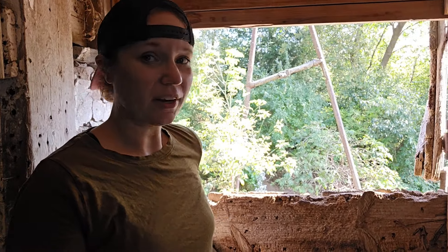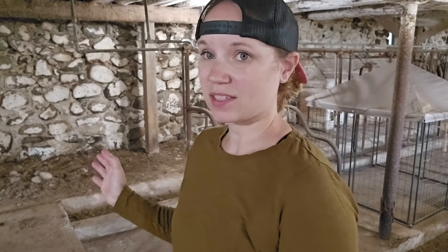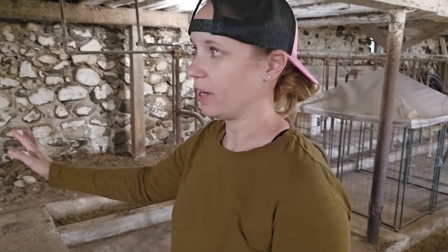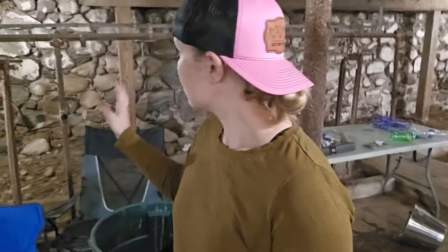Our barn is an old dairy barn here in Wisconsin, built in the late 1800s. You can see a lot of it has been patched over the years. After over a hundred years standing, there have been a lot of issues — your mortar is generally not going to last more than a hundred years. If you're dealing with a structure like this, you likely have areas that need to be fixed. This back wall here is our main problem area. We have a lot of holes, cracks, and spots that just need to be replaced, plus stones that have fallen out.